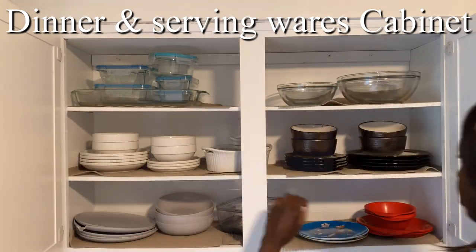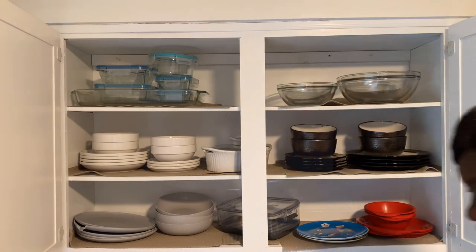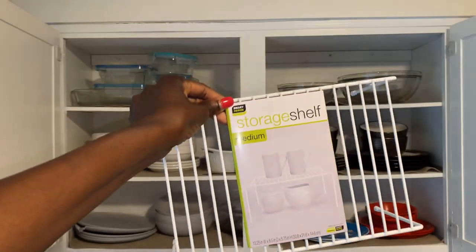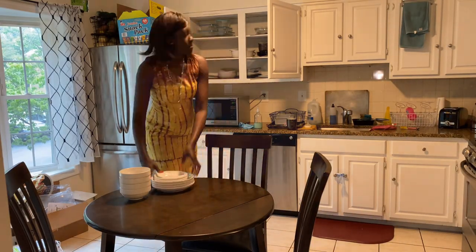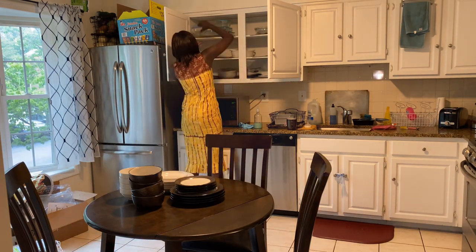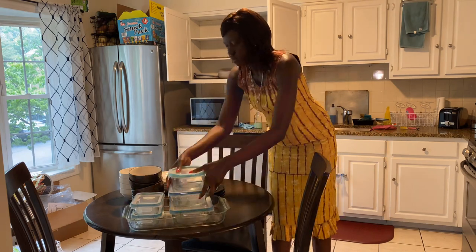My mission here is to utilize all the vertical and horizontal space. To achieve this, I'm going to use this storage shelf to specifically utilize the vertical space. So here I'm just going to remove everything out. It's already clean and lined, so I'm just going to organize.